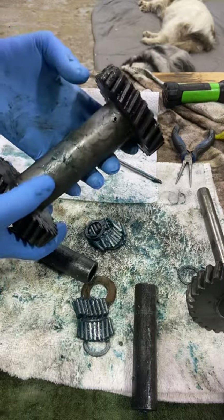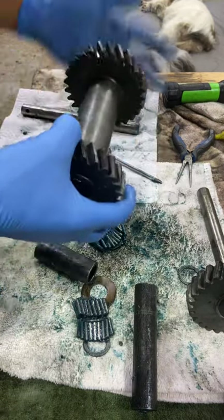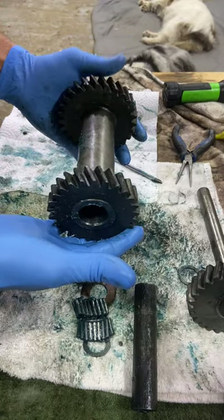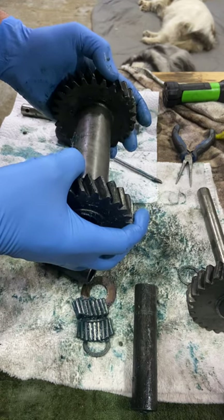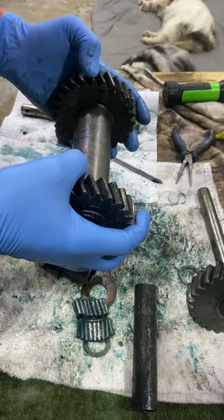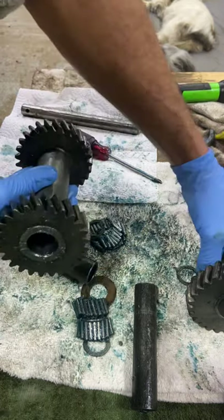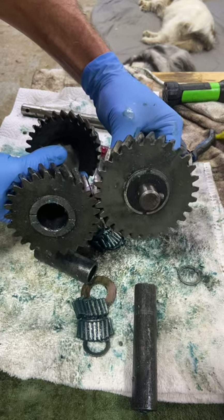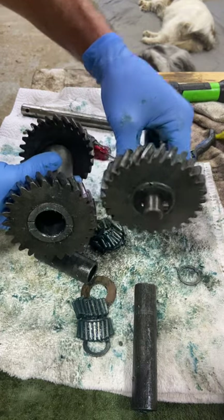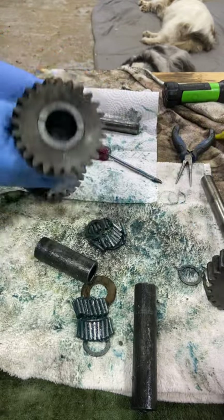So this is the counter shaft. It sits right below the main shaft with the clutch baskets on it, and it's oriented this way in the tractor towards the engine transmission. The large gear grabs onto the gear on the main shaft at the back, and this actually acts with your idler. So they sit like this in the transmission. There's only one gear on the idler, and we've got two gears on this.